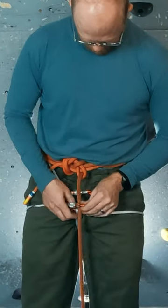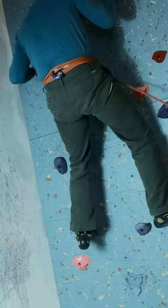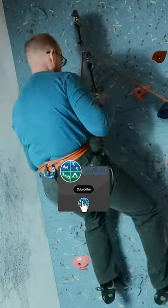Take the standing end and clip it through the carabiners you have for the seat sling. Now your sling is anchored in back and in front, and you have both waist and leg support.